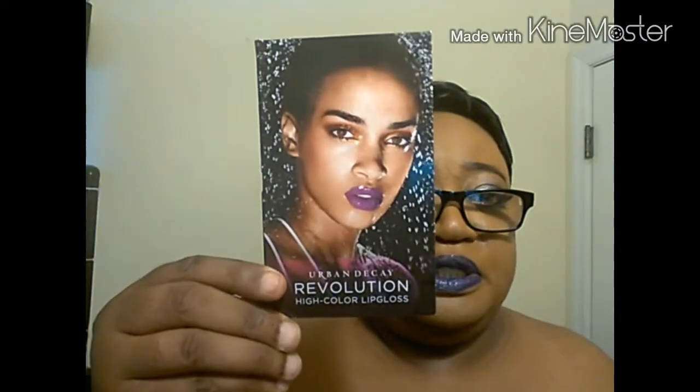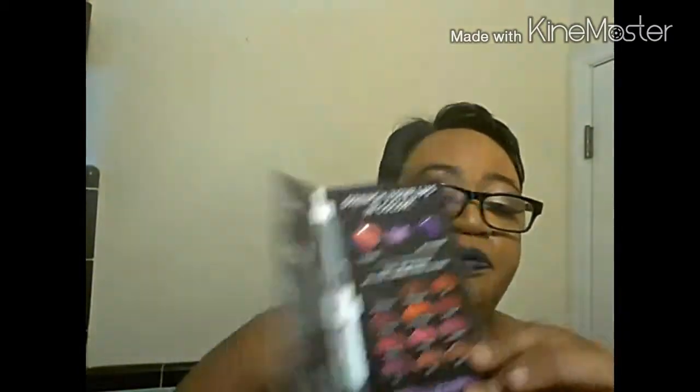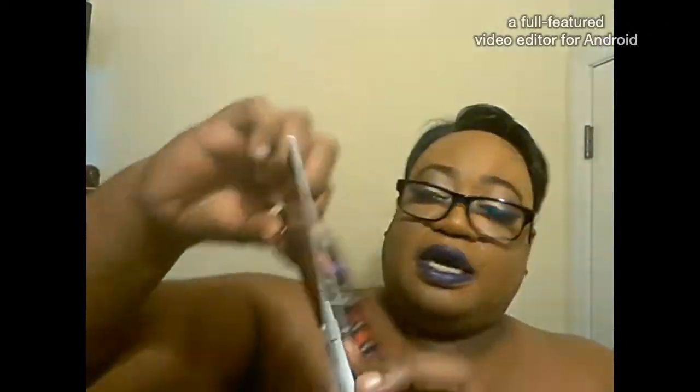The first item, which I did like, is from Urban Decay — and I do love me some Urban Decay. It's called the Revolution High Color Lip Gloss, and it came with this beautiful insert on the front. Inside it has two sample colors. I am loving this purple right here. One is called Fail Bait and the other is Bittersweet. Bittersweet is the purple one and Fail Bait is more of a nude tone. And this I am really glad for — it's a primer for your lips.